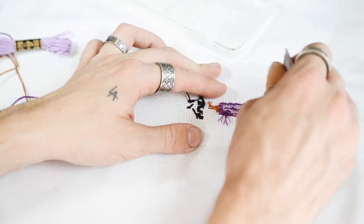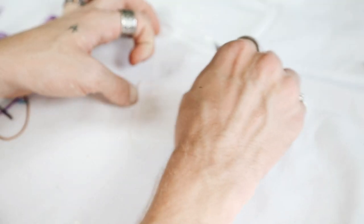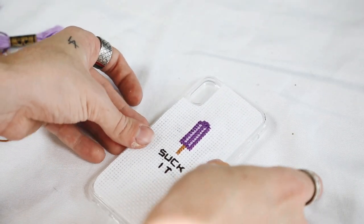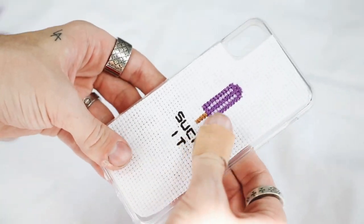I used a ton of E6000 to really mount this on the case, going all the way to the edges so it stuck nice and firm. And that is your completed 'Suck It' case.